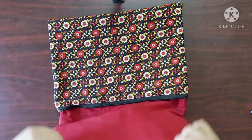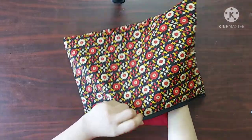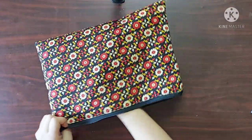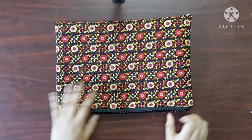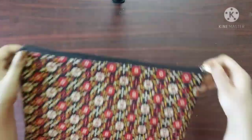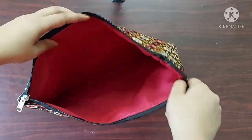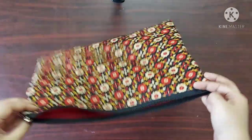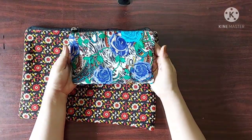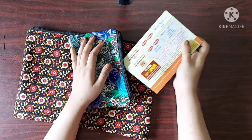Now I will push the lining fabric inside and our fabric folder is ready. This size of fabric folder can keep A4 size papers very easily. Similarly, I have made another fabric folder of a smaller size to keep bank passbooks.